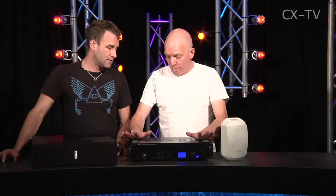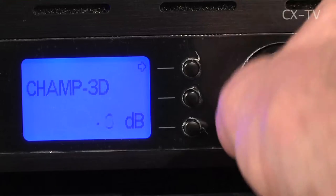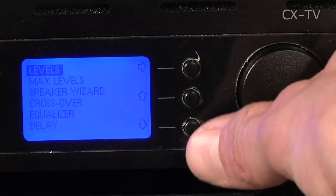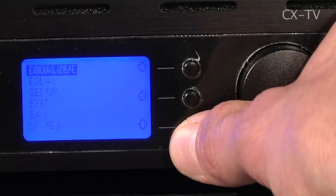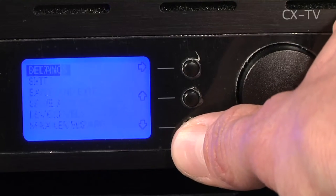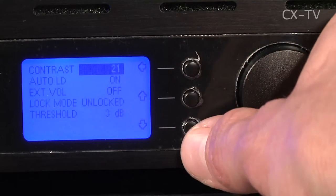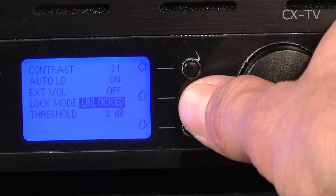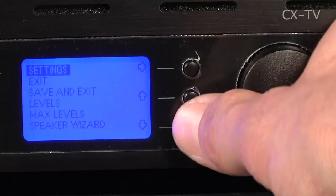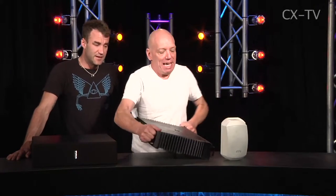It's very well built. It has a control panel on the front where you can do all sorts of things. There's a whole DSP in there — you've got four-band parametric, delay on left and right individually, and you can adjust your crossover frequency. And then you can lock it, which is great for an install. You can also lock the maximum volume level.